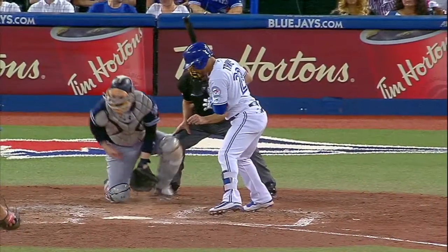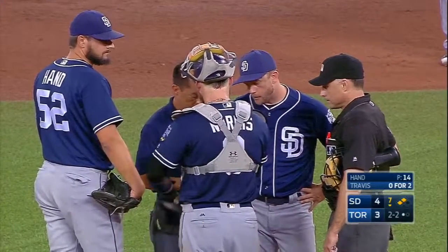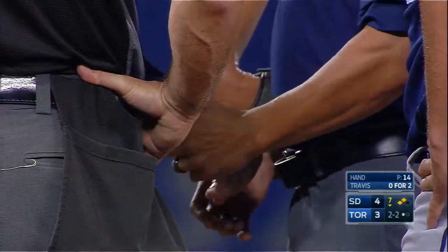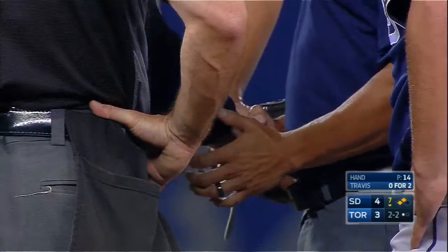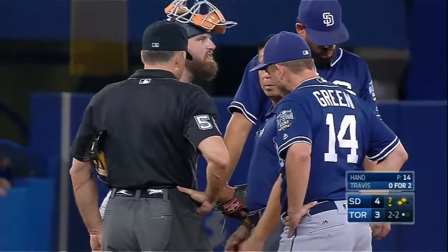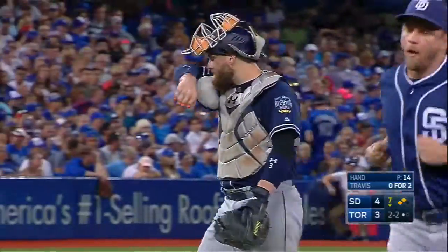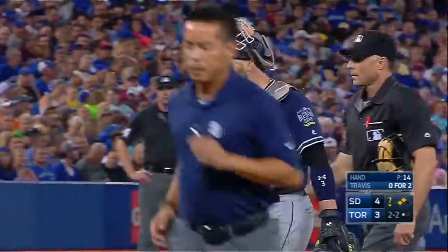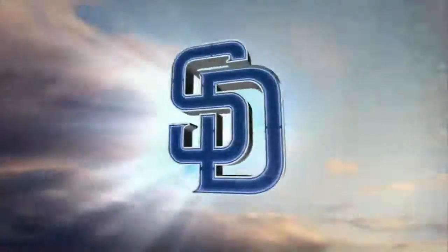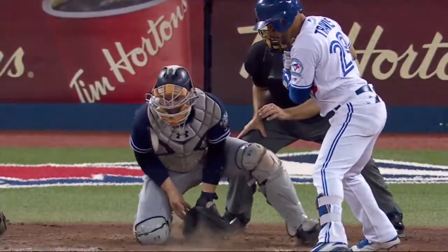Let's see, it got off the thumb — the right thumb, that's what they're looking at. It looks like maybe a little higher. Yeah, great pain tolerance that Derek Norris has. He's unbelievable. Yeah, a little bit higher on the wrist, it looked like.